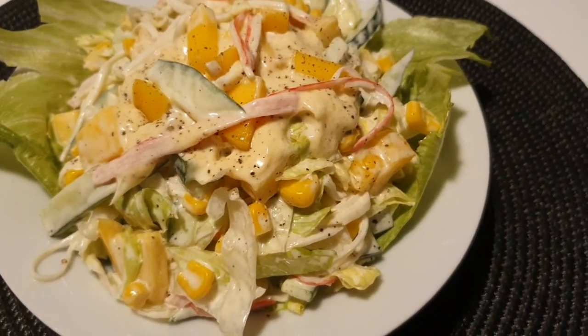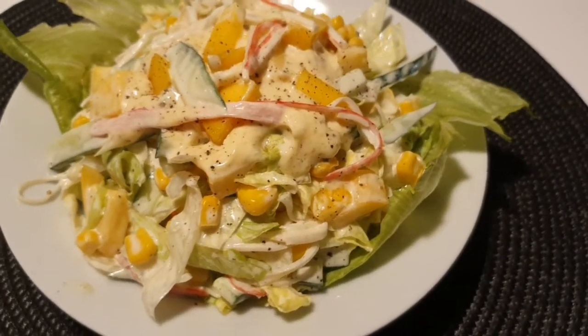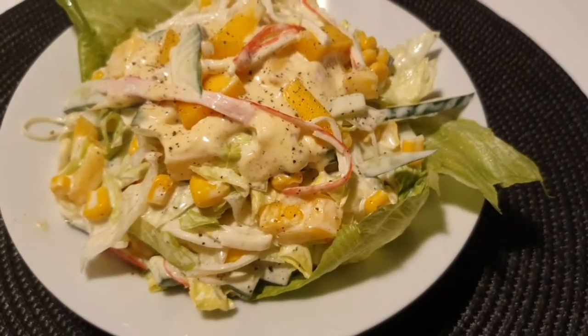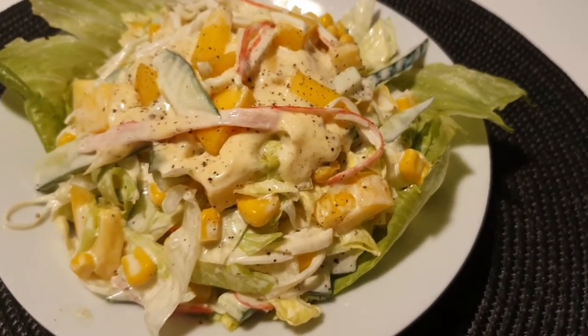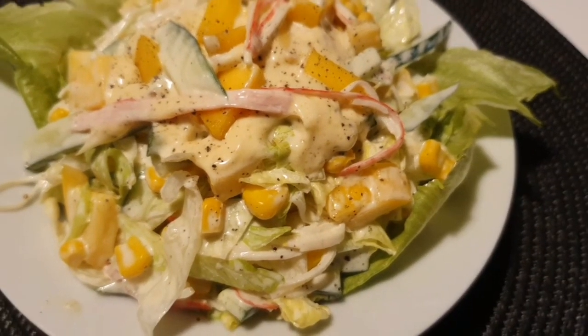Mag-subscribe na po kayo sa aking channel para lagi po kayong updated sa aking mga recipe. And thanks for watching.